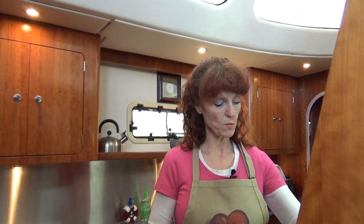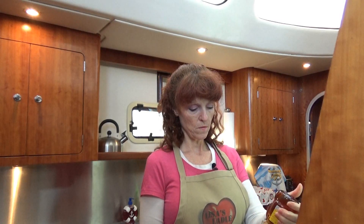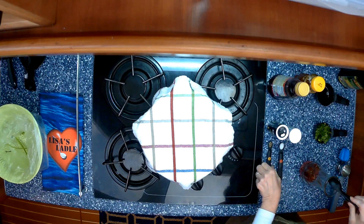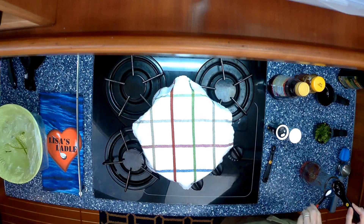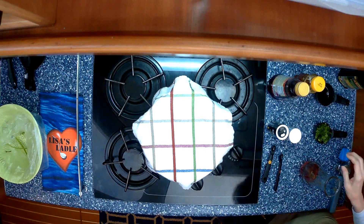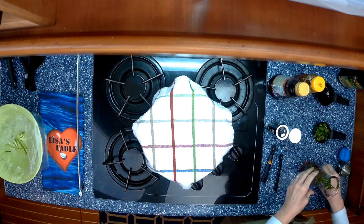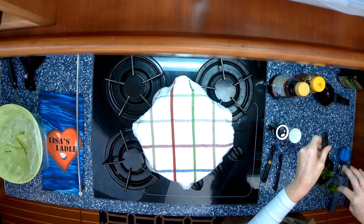To sweeten up that vinegar a little bit we're going to use three tablespoons of honey. I'm going to add a 1/2 teaspoon of pepper and 1/4 teaspoon of salt. Let my honey drip down. Now I'm going to add the cilantro — a 1/4 cup of fresh chopped cilantro to give it that Mexican flair.